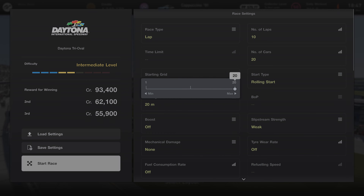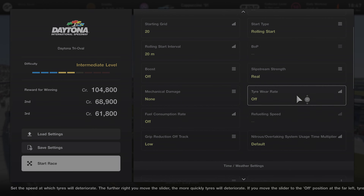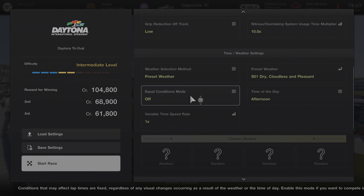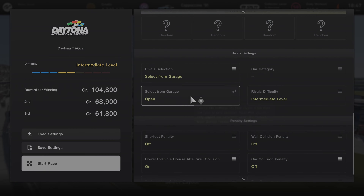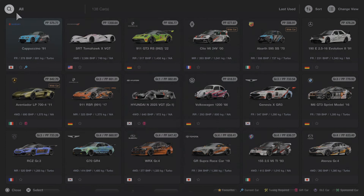You'll make four hundred and eighty thousand pounds in ten laps, and it takes just over six minutes and thirty seconds. Over an hour you'll make just shy of five million pounds — four point eight million pounds per hour. Don't forget to select your rivals from your garage; change them all to Tomahawks apart from your own car, which stays as the Suzuki Cappuccino.